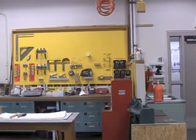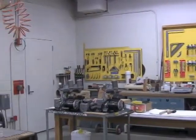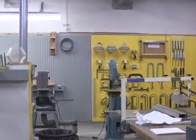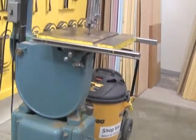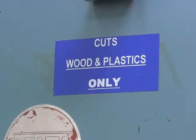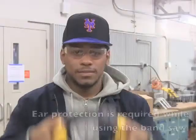From the door, the bandsaw is located on the right-hand side, or the south wall of the lab. This is the bandsaw that we will demonstrate how to use properly. This saw is used only for plastics and wood. Ear protection is required when using the bandsaw.